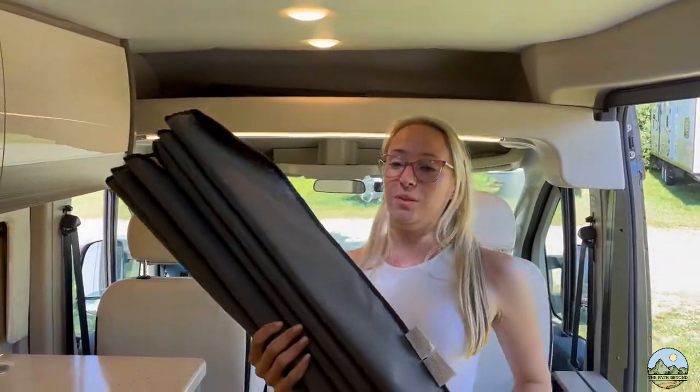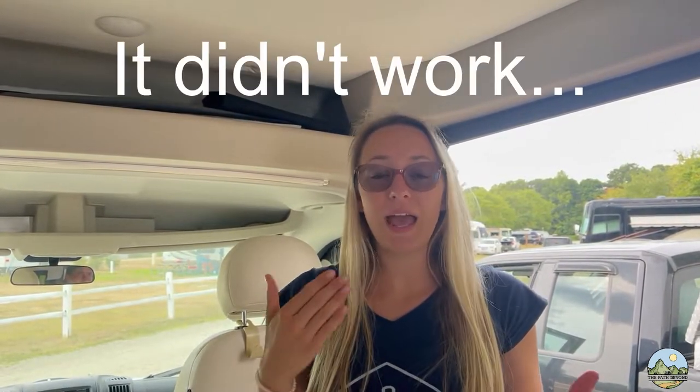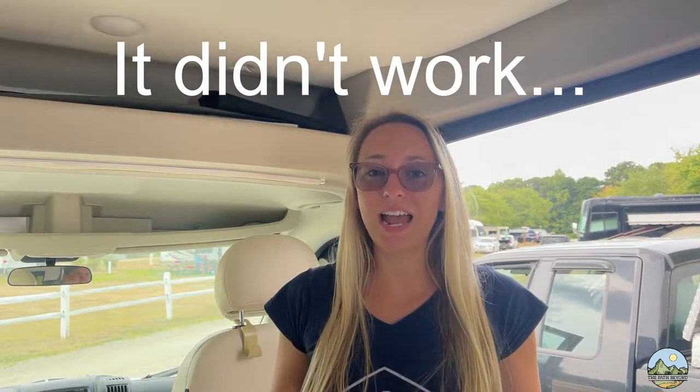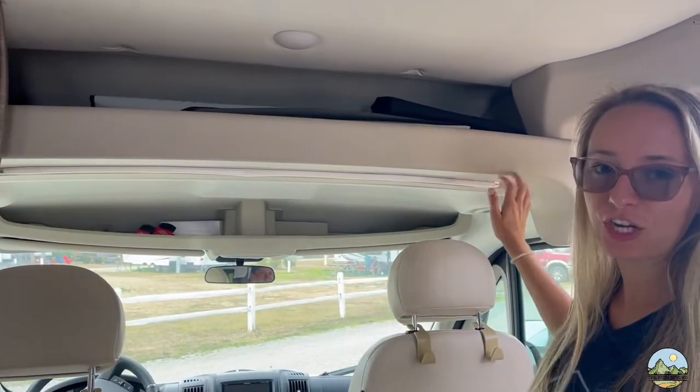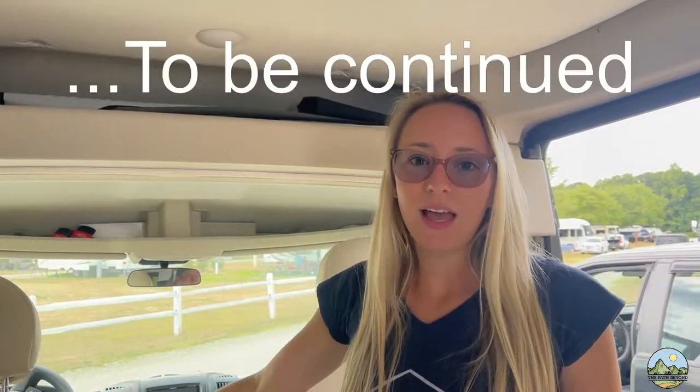If you watched our van tour video, you'll see we have those big cumbersome foam blocks for the windows, which take up a lot of room. We're trying to find more compact items, and what we've come up with — which we're not in love with but it'll work for now — is a black sheet. We're going to put little hooks and attach it so we can hang it up quickly and throw it on the dashboard, saving all that space. Hopefully when folded up it'll fit really nicely. Thanks for tuning in to our first van modification video — if you have any recommendations or things to try, let us know and we'll catch you next time.